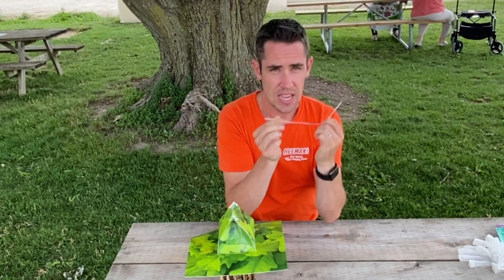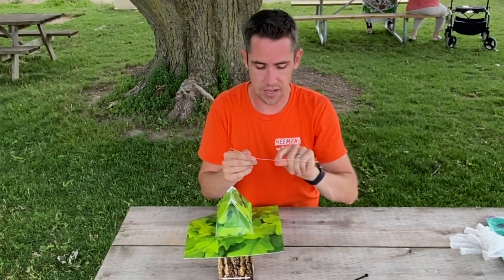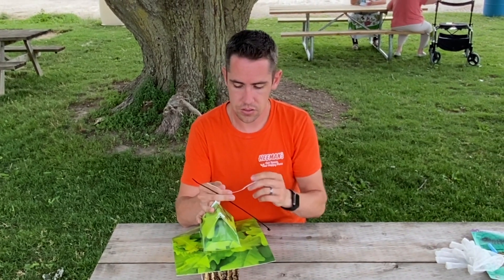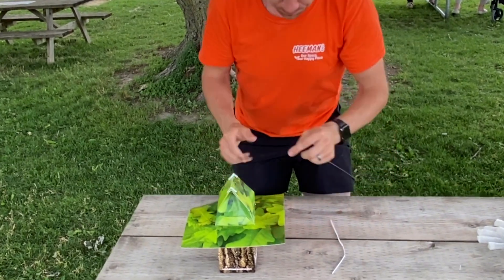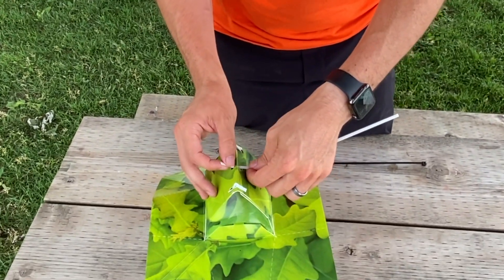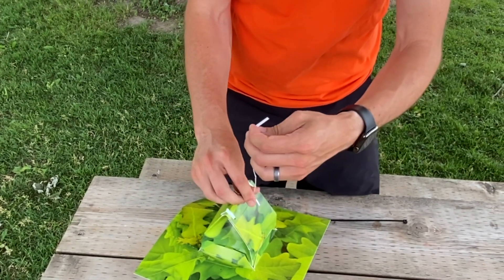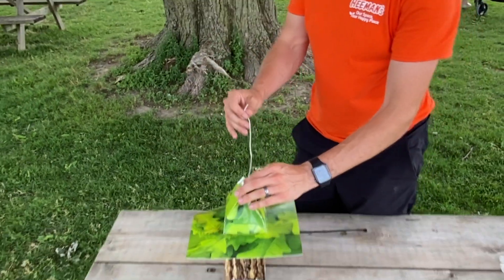Our last twist tie is the longer one, which is going to be used to hang the trap. With a big tree like ours, the included tie might not be long enough, but you can use any string, zip tie, or twisty you have to secure it to a tree, post, or wherever you plan to hang it. You can go through the hole and tie it around at the top, or fold it around and tie it extra securely for a little more length — whatever works best for you.